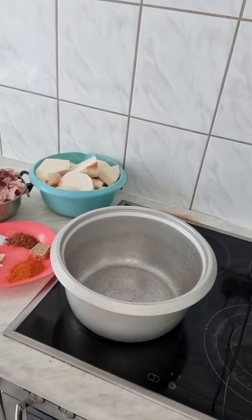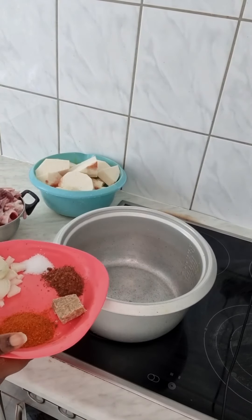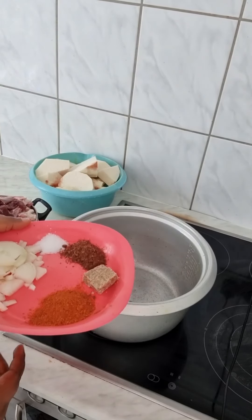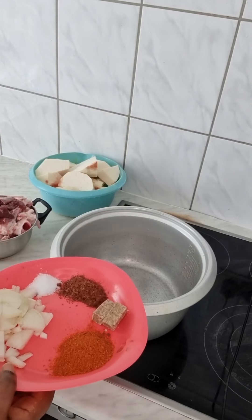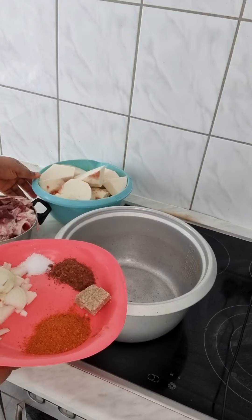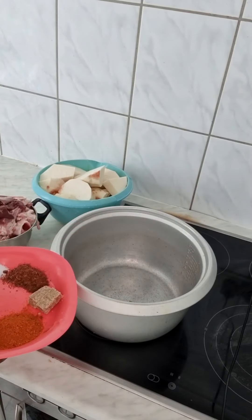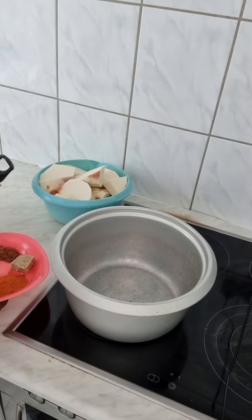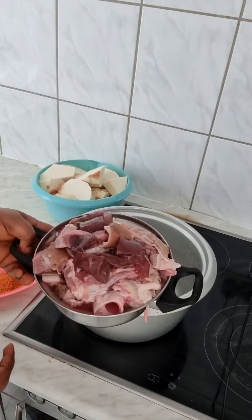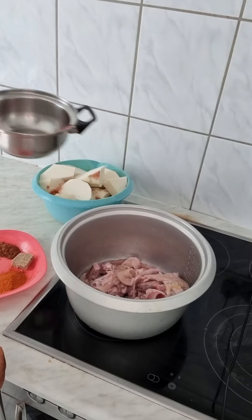Hello guys, welcome to Queen Latte YouTube channel. If you haven't subscribed to my channel, please subscribe. God bless you. So today I'm about to cook yam pepper soup. This is goat meat, it's washed already.